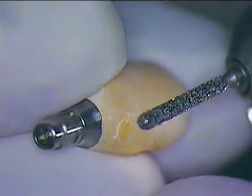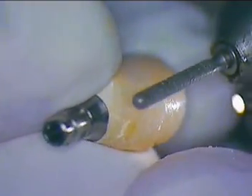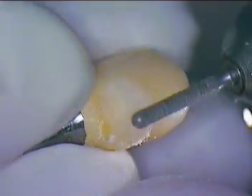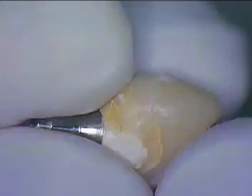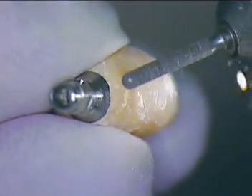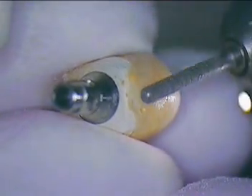Then we'll go ahead and transfer this back in. I'm just going to take a little of this off — it's out a little too far — and bring it in a tad. There we go. There seems to be a little undercut right here, so we're going to remove that. There we go — lingual looks good.